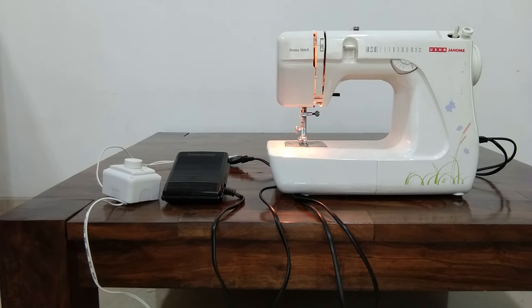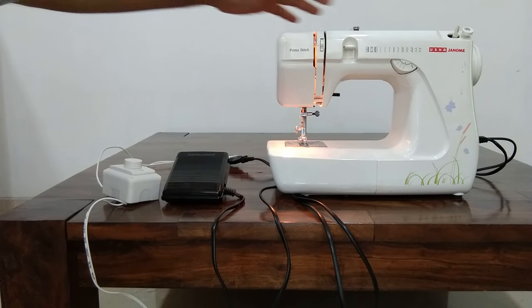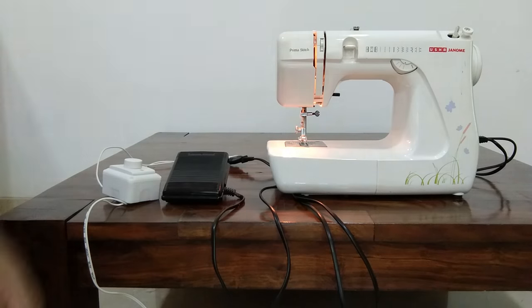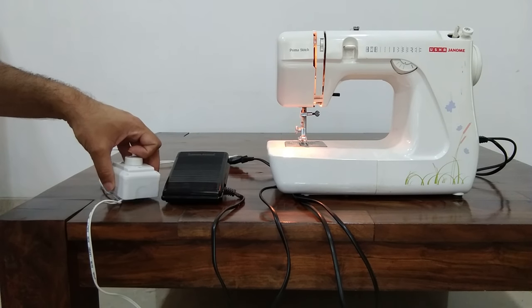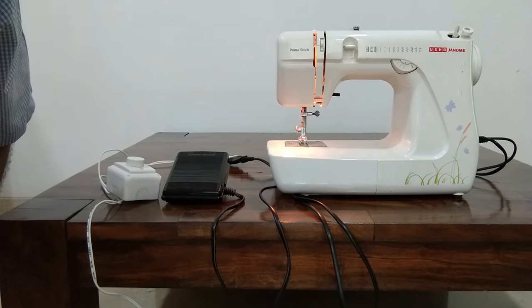Now, a disclaimer: I have done this without any electrical or engineering knowledge, so I'm not 100% sure if this is reducing the life of my motor in this sewing machine or if it's fine — I actually don't know. But for now, I can control the speed of my sewing and work on my projects with more confidence. Thank you so much for watching and see you next time, bye!